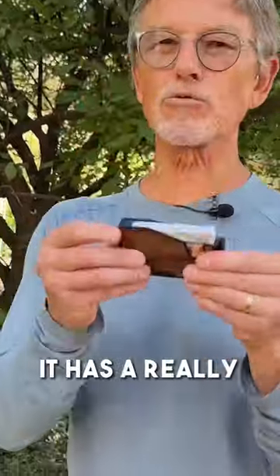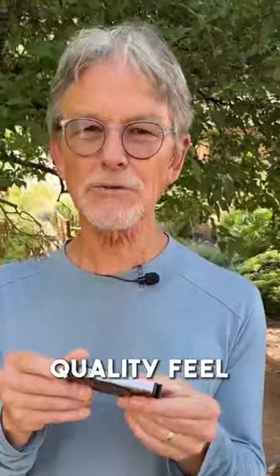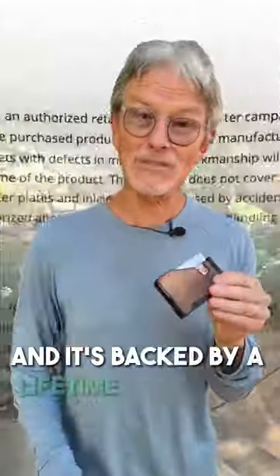Refreshingly, the Phantom X is made in Canada, and at $119 it's a little pricey, but it has a really good solid quality feel to it and it's backed by a lifetime warranty.